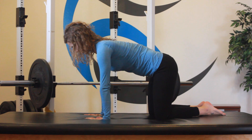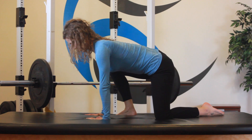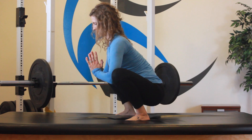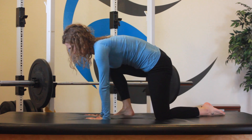Find the start position for the second part of functional progression four in the tabletop position. Bring one leg to the outside of the same side arm, restack your spine, followed by using the other leg, upright your spine, use your elbows to create opening of the hips, drive your heels to the ground as you stand upright from the bottom of a squat.